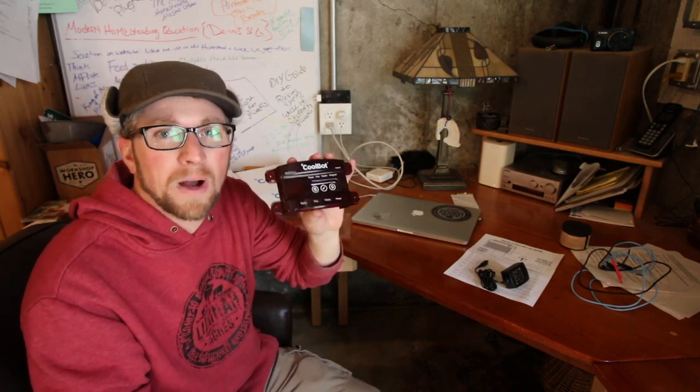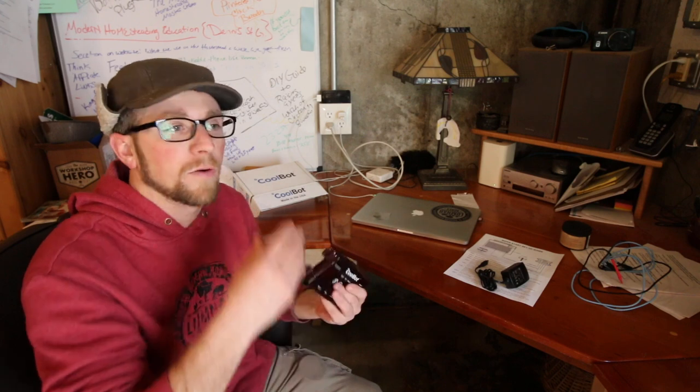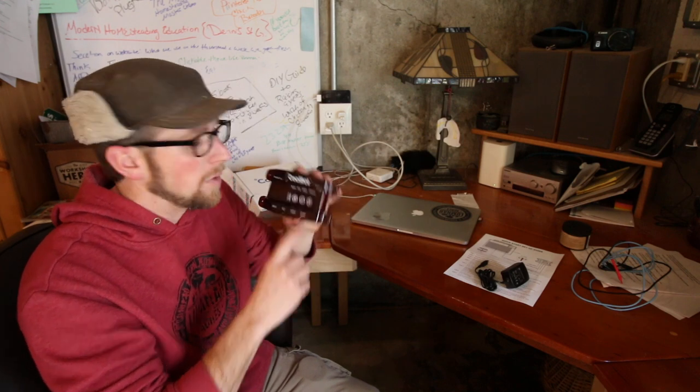If you go on CoolBot's website — I'll put a link in the description below — it tells you what size air conditioner you need for what size room, depending on how cool you want to keep it. Whether you're a florist keeping a certain temperature, want to keep it at 38 degrees, or you're home brewing, there are all different things you can use a CoolBot for. Their website is awesome — you can size your room and find the right air conditioner.